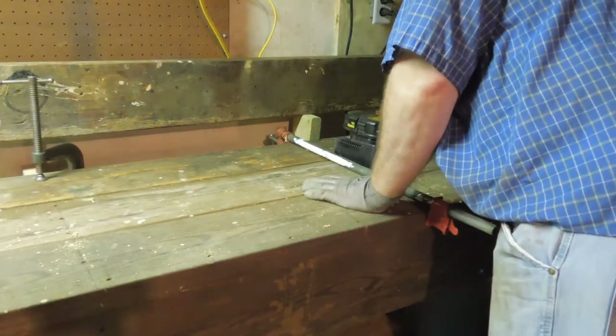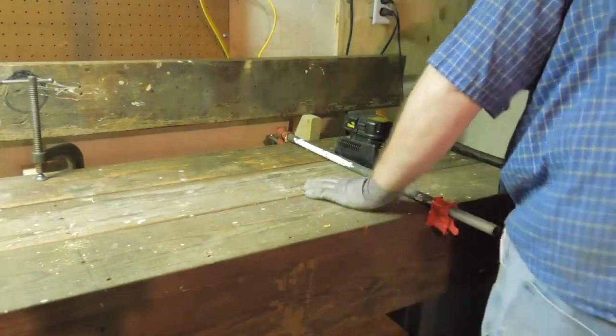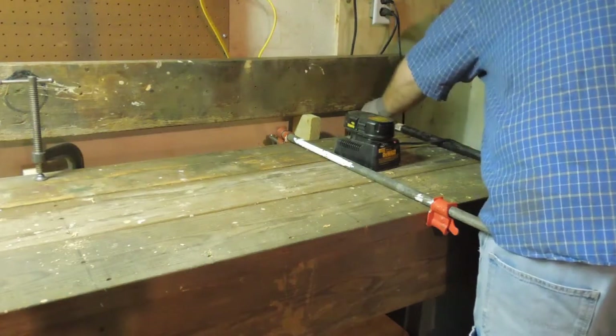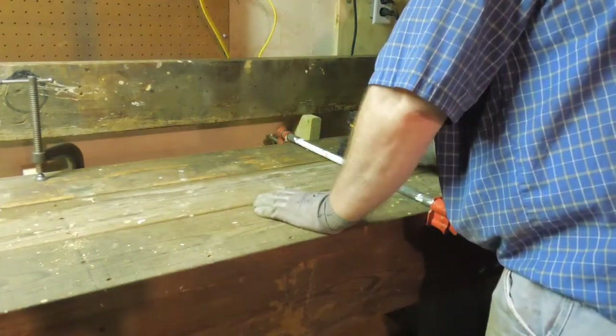Because this end is a little more warped than the other ones, I'm going to get a little bit bigger clamp so I can put some real leverage on it. There we go — the notch is up tight, all the way across.